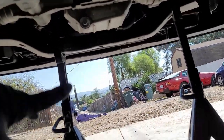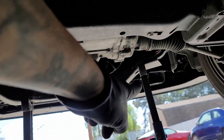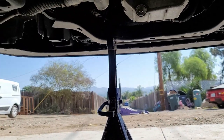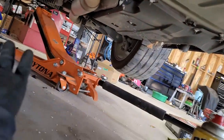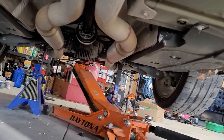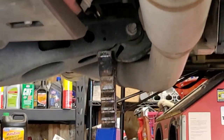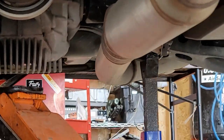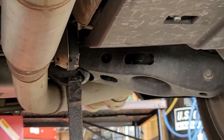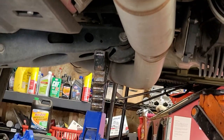Jacking up points: I jacked it up from the front crossbar right there, then put the jack stands on the front — one right there and one right there. For the rear, I jacked it up from the differential, then put each jack stand right next to the lower control arm for the rear suspension, same thing for the other side. I would have put it more on that little knuckle right there, but my jack was in the way, so that position works too.